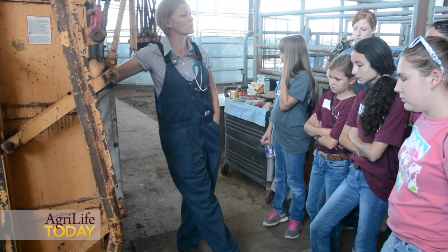This week during the camp they're learning equine practices, small and large ruminant practices, as well as small animal practices over at the College of Veterinary Medicine.